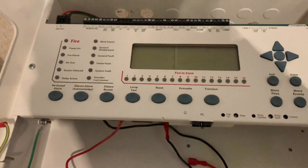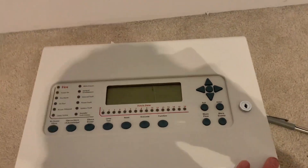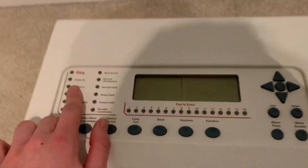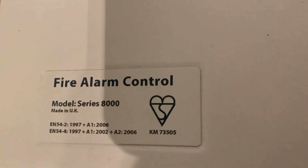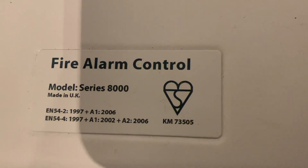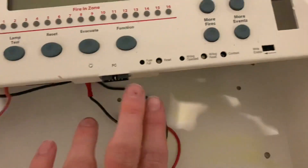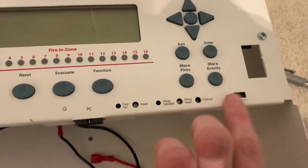Here's the panel. I'll just open this door. As you can see, here are the buttons, and there's also a function button which I think you can program to do certain things. We've got lights, arrows, and controls to scroll through the menus. This one is the model series 8000. Inside there's loads of stuff — the second loop card, the main loop, the PC programming port, fuse fail indicators, the reset, invite, and enable switch.